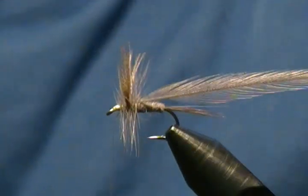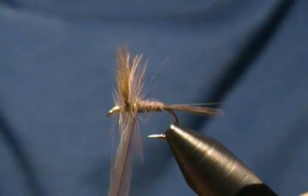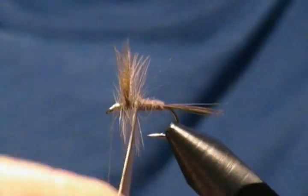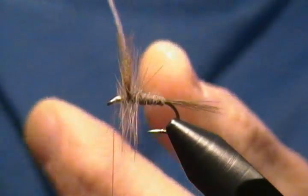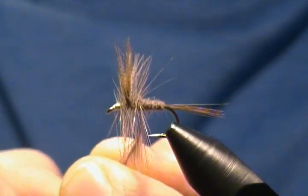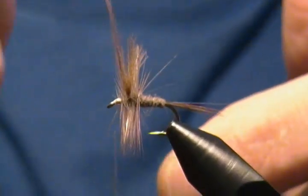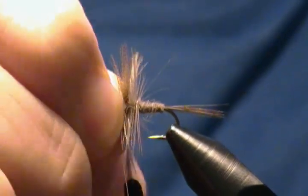Now for our second hackle — same deal. Bring it up, and with the second hackle you always want to zigzag it back and forth so it doesn't trap any fibers from your first hackle. Just give it a little zigzag motion as you go. Keep zigzagging back and forth, proceed forward, and jump in front of that wing. Make sure you wiggle the hackle back and forth so it doesn't trap any of those fibers down.